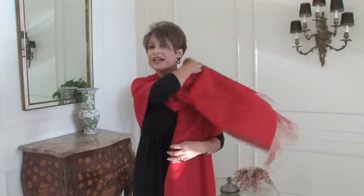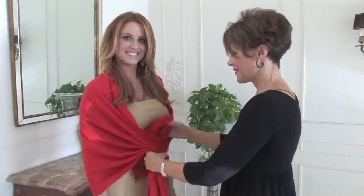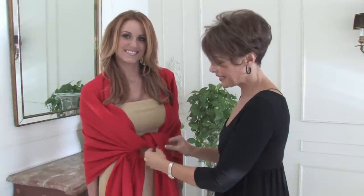Then you'll throw that length up over the shoulder and it's just beautiful. You don't want to fuss with it too much because it needs to look elegant and a little bit more casual. What you can also do is simply flip the ends so you're a little bit more wrapped up, and it makes for a lovely shawl and a nice accent piece to whatever it is you're wearing.